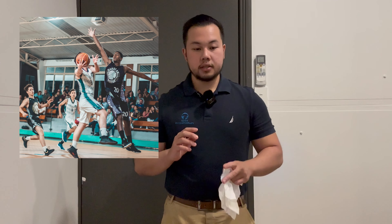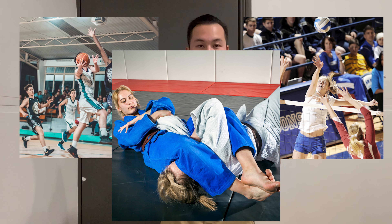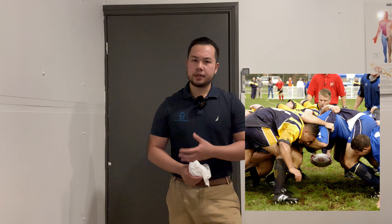Hey guys, it's Lawrence from Oasis Physio and today we're going to go through some stability exercises for your shoulder. I've had a few patients come in — basketballers, volleyballers, and people who do martial arts like Brazilian Jiu Jitsu who have been injured and are feeling not as stable in overhead positions and out to the side. We also get rugby players who've gone for hits, injured their shoulder, and it just doesn't feel as stable or the same as it used to be.